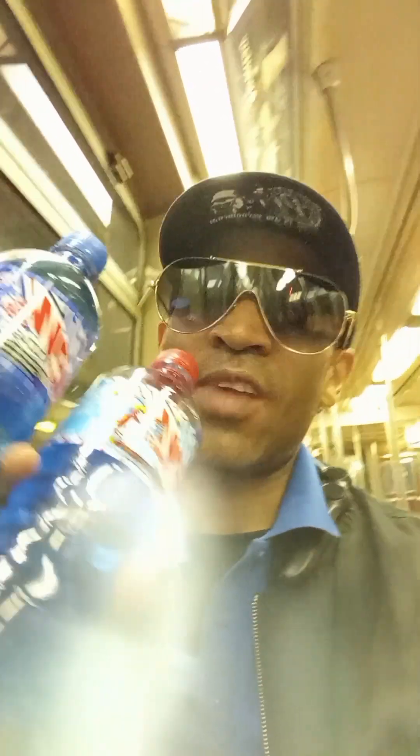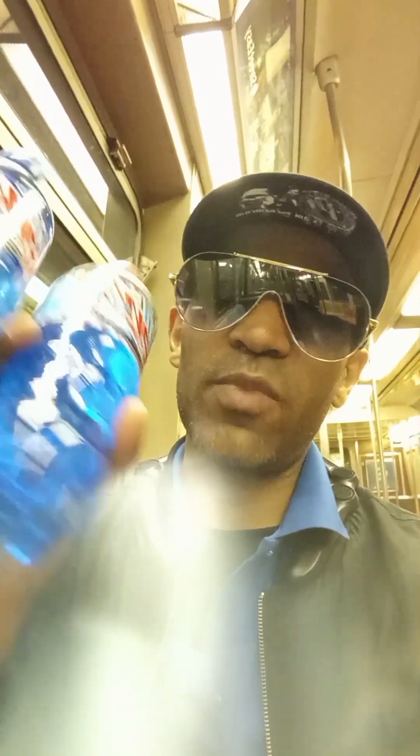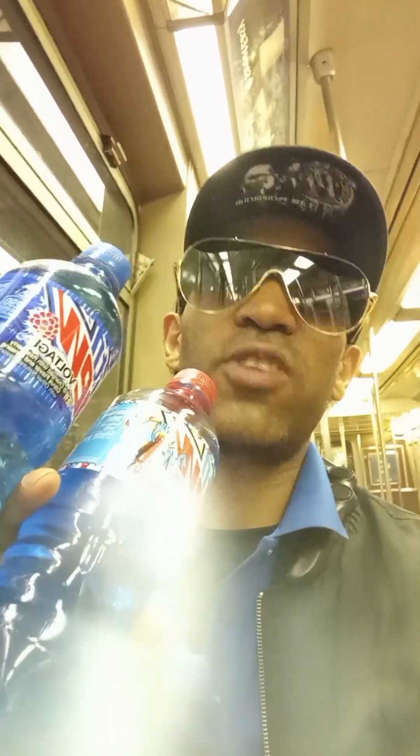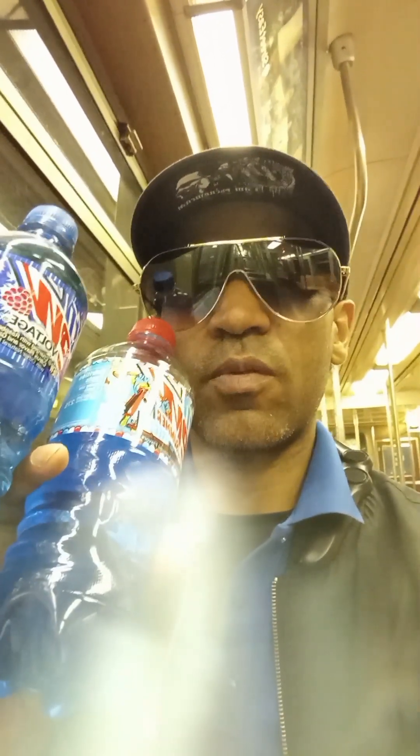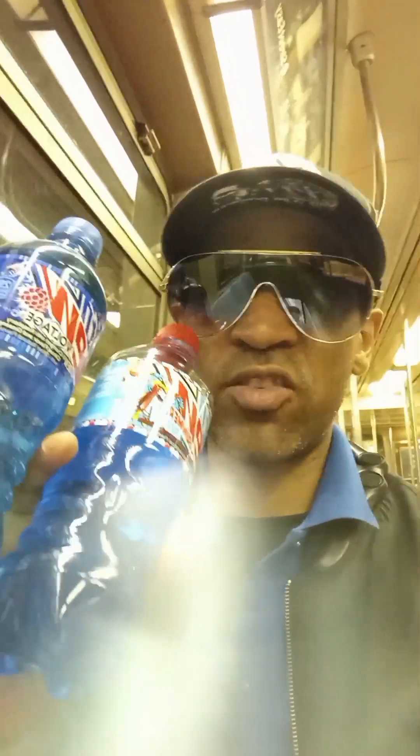Actually, I cut back a little bit — I have the Summer Freeze here, and this one is the Voltage, which is Mountain Dew's classic. So I'm gonna test it out to see if they taste the same.